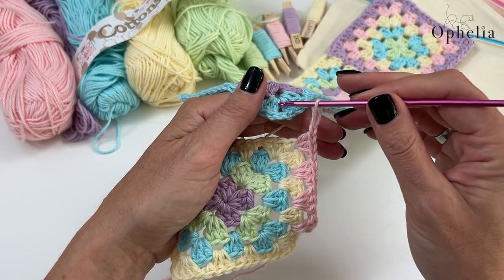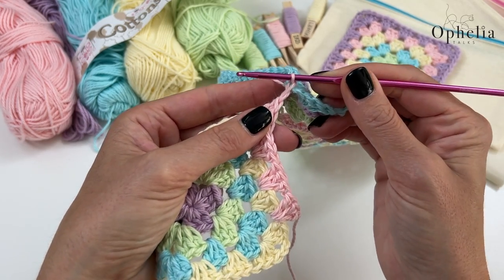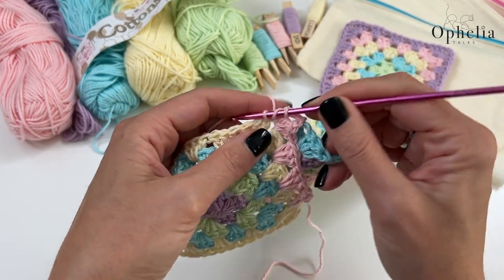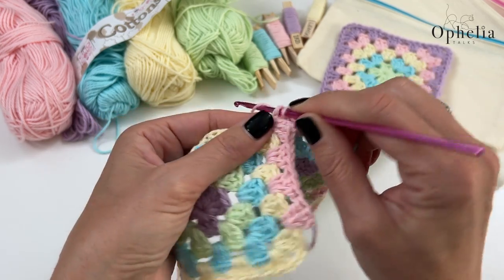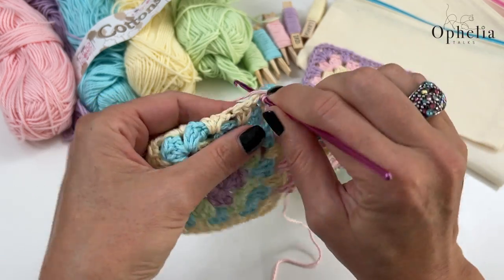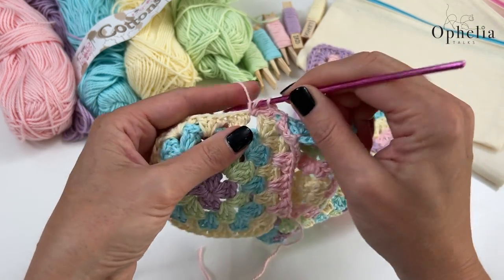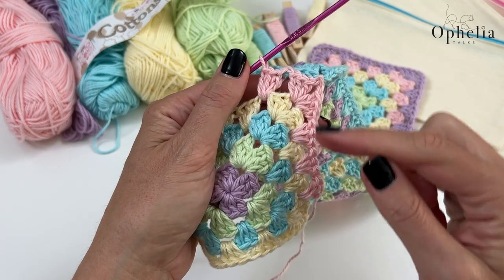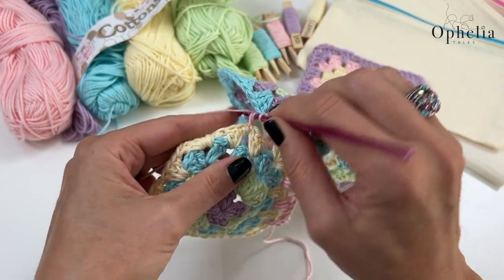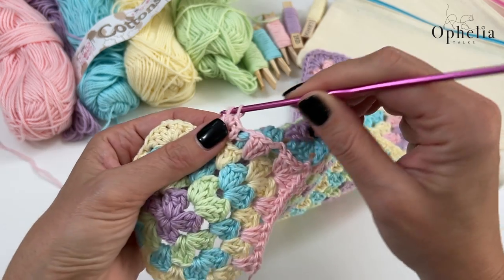Go into the chain space, wrap your yarn around, bring it through and do a chain, then another chain, and continue with the corner — three double crochets. Now go over to the other square and link it in. I like this way of attaching because it creates another row on your granny square, so your granny square gets a row bigger while you are already joining — no separate yarn needed for joins. And off we go again doing our clusters: in between, wrap the yarn around, bring it up and do a slip stitch.